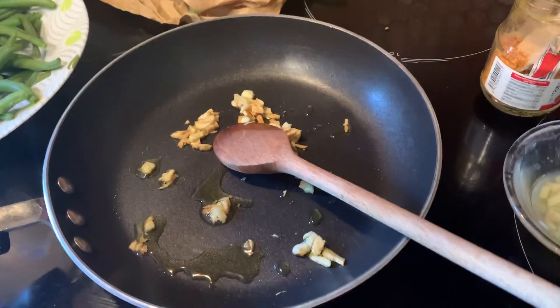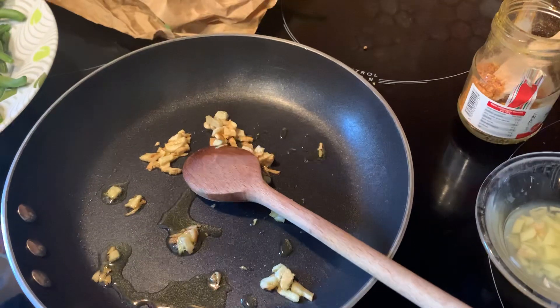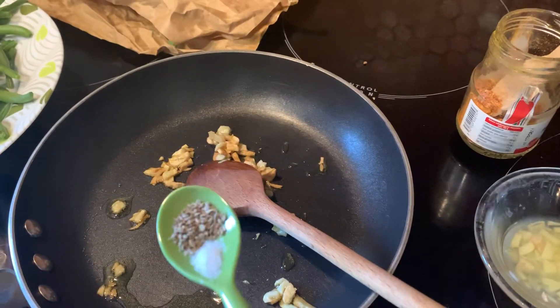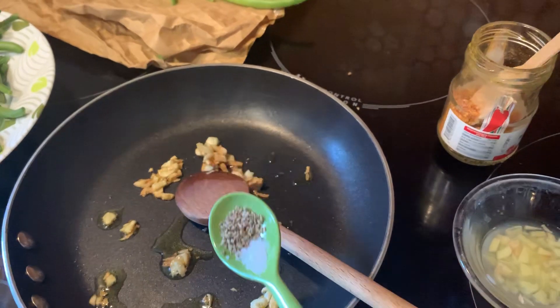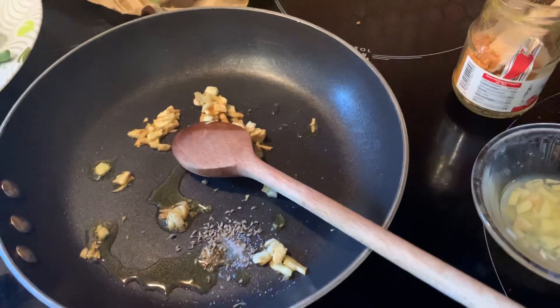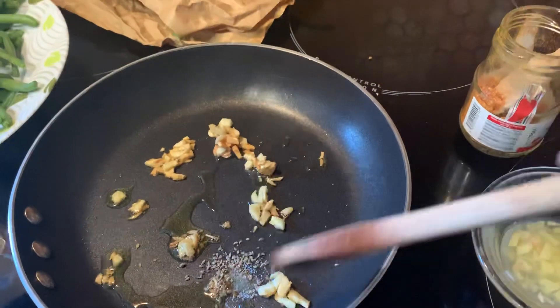Je viens de dorer l'ail dans une cuillère à café d'huile. I have browned the garlic in one teaspoon of oil, to which I'm going to now add a pinch of salt and a pinch of carom seeds. J'ajoute une pincée de graines de carom, ainsi qu'un peu de sel.